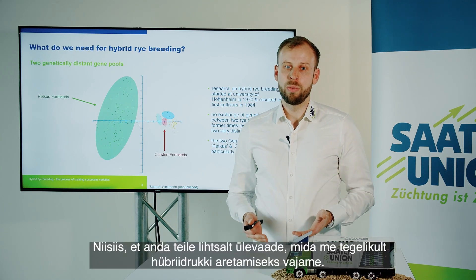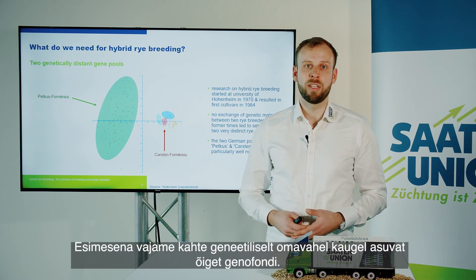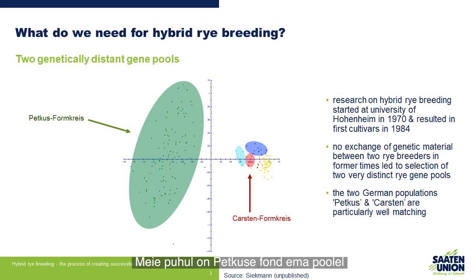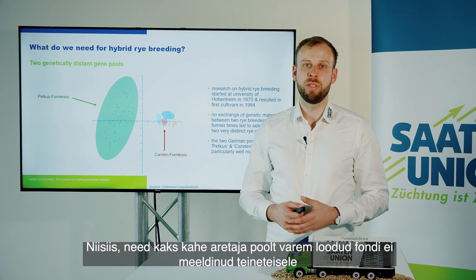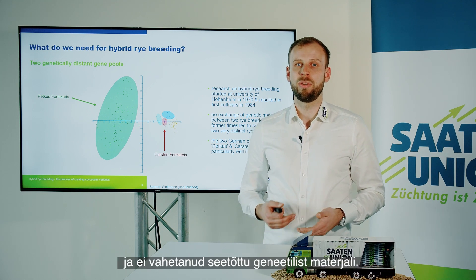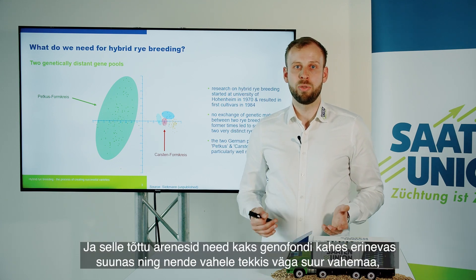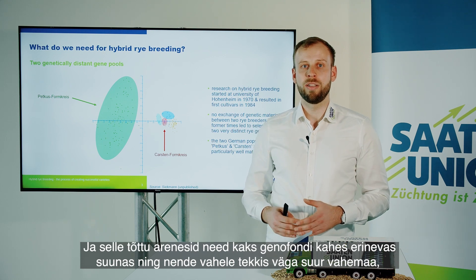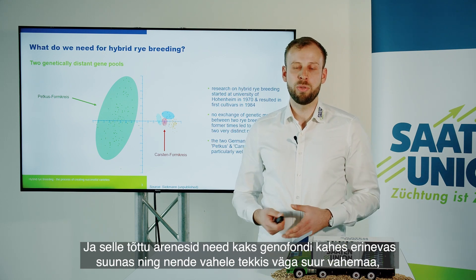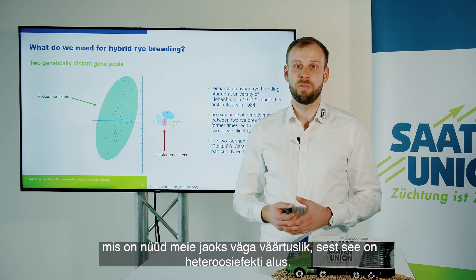To give you an overview of what we actually need for hybrid rye breeding: the first thing is that we need two genetically distant rye gene pools. In our case this is the Petcus pool on the mother's side and the Carsten pool on the other side. These two pools were created by two breeders in former times who didn't really like each other and therefore didn't exchange any genetic material. Because of this, the two gene pools developed in two different directions, creating a very high distance between them, which is now very valuable as the basis of the heterosis effect.